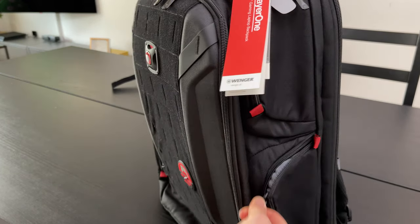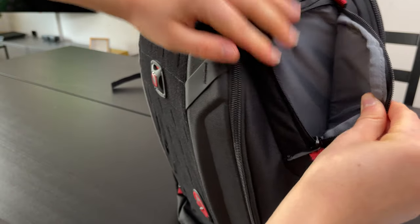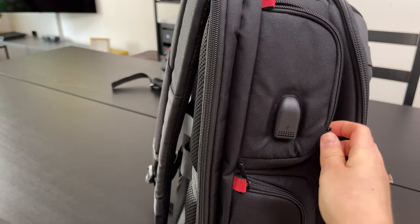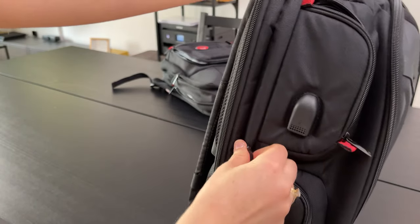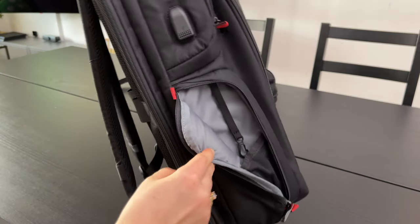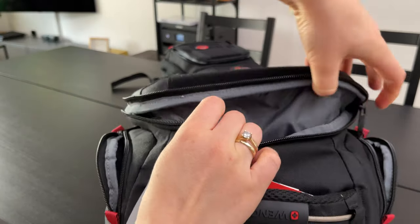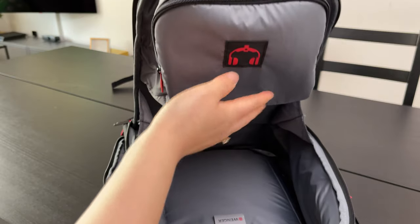Let's take the Player One now, equipped with four smaller pockets on the sides of the backpack, and a USB port which I will explain in more detail later. The entire front of the Player One is equipped with EVA for protection. Inside the large front compartment we find a lockable headset pocket, which is a little bit different from the smaller one in the Player Mode.